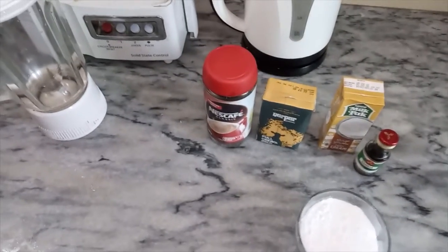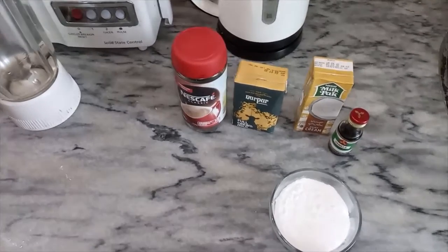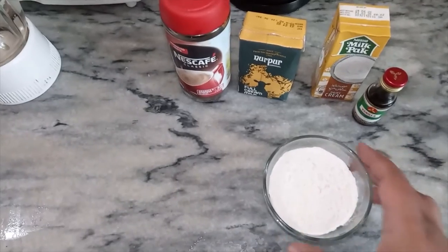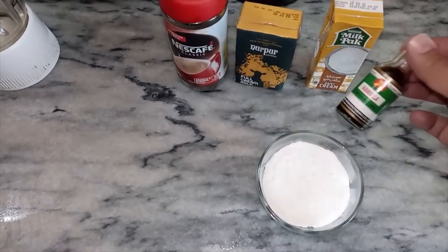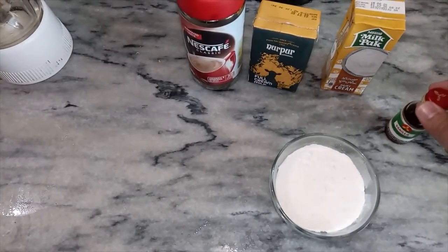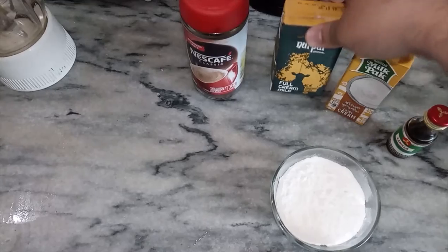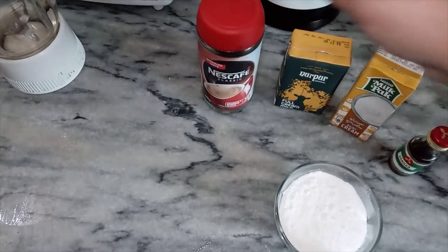Hi guys! Today we're going to make cold coffee. Here are the things we will use: icing sugar in powder form, vanilla essence, milk cream, full cream milk, and instant coffee.